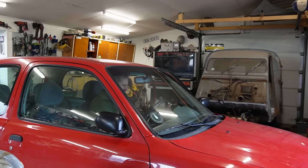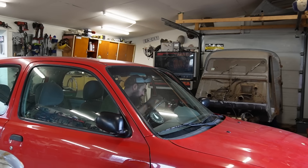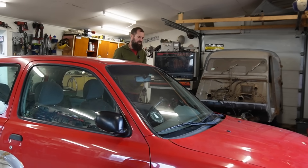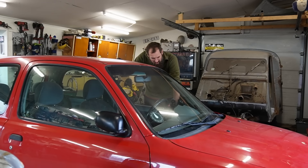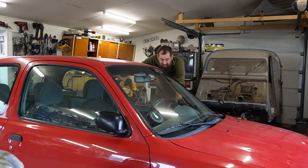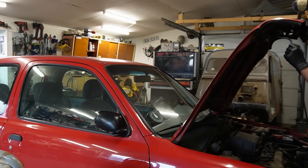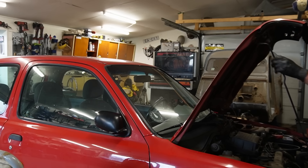It's actually trying. So it spins pretty fast, it is trying to catch but it doesn't really want to go. I did try a couple of times just to make sure that I could hear the fuel pump — it is running. I can smell on the exhaust that it did have some firing.